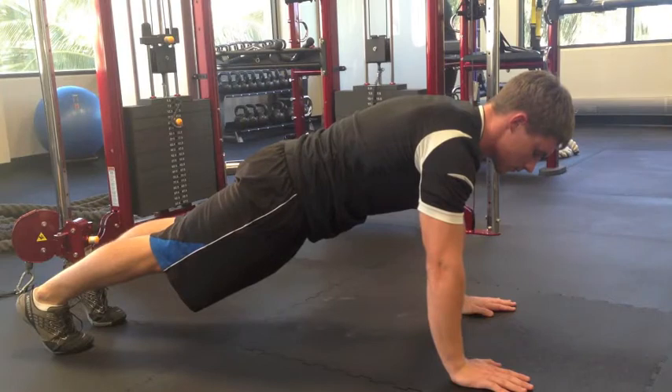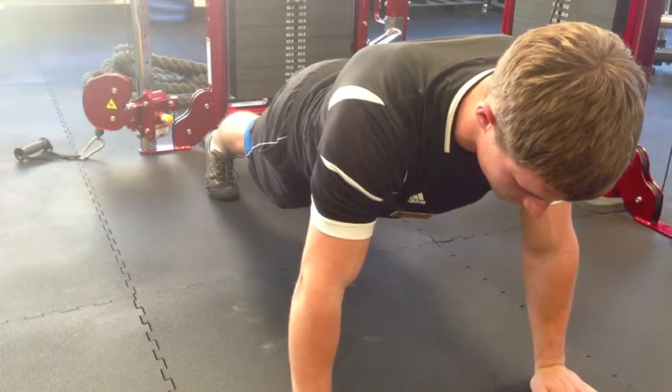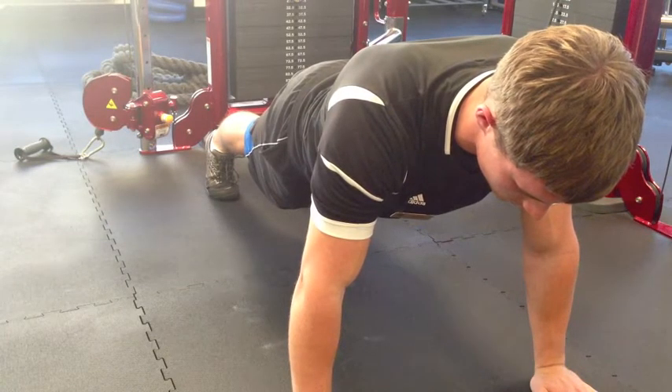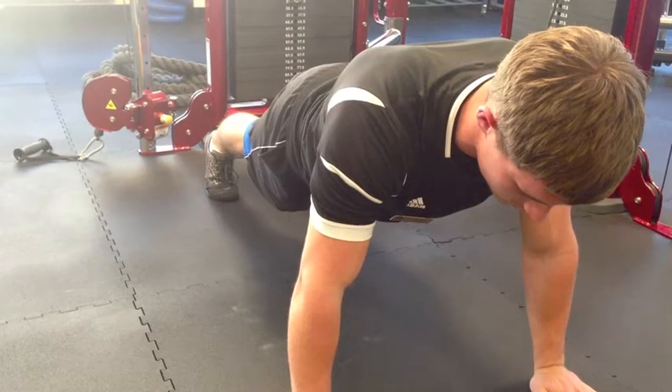First off in the plank, if you're a beginner, you're going to get down on your hands and toes just like the top of a push-up. You want your hands to be directly under your shoulders with locked elbows. From here, you want to really draw in the stomach, bringing that belly button as close to the spine as possible. You also want to make sure your body is in a nice straight line, all the way from your head down to your toes.